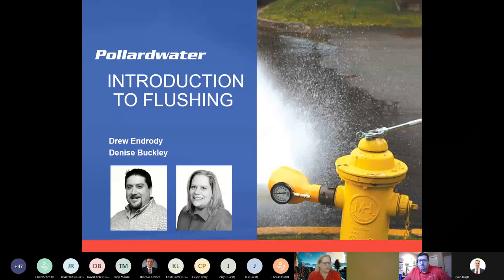Hi everybody. Thank you so much for spending your time with us today. My name is Denise Buckley and I have been in the industry for 18 plus years also. My happy place is fire flow testing of hydrants. I also handle electric gauges, level products, things like that. So hopefully today you'll get some good information to start setting up some flushing programs on your own.